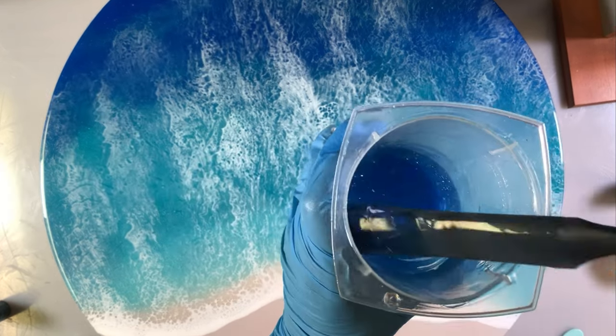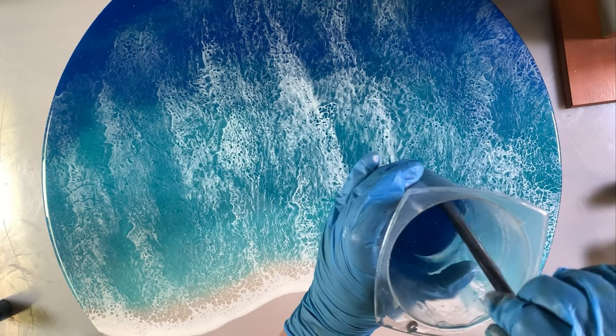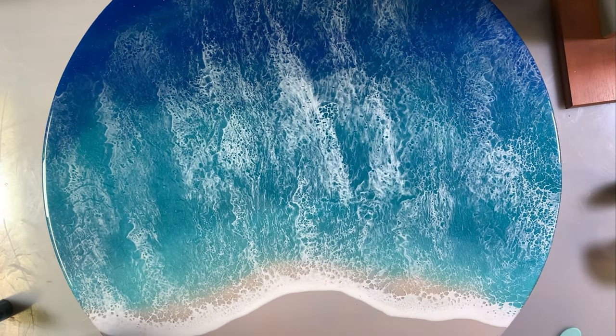As you can see, it's still transparent — I can still see through it and that's what we want, because we want to be able to see that white wave underneath.